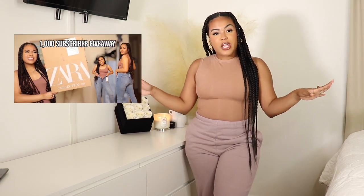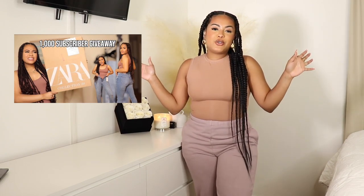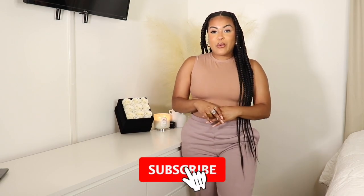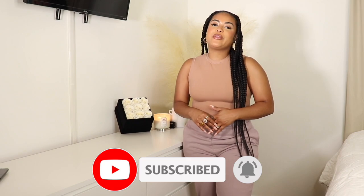We all try to have a hot girl summer and it's hard to do that without denim shorts. I've already done a Zara jean try-on haul on this channel — I'll link it in the cards and description below. Before we jump in, please give this video a thumbs up if you enjoy it, subscribe if you haven't already, and hit the notification bell so you don't miss an upload. Without further ado, let's get into it.